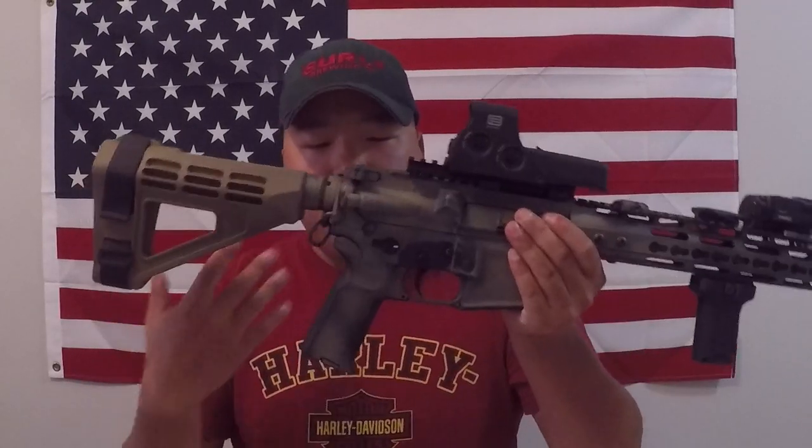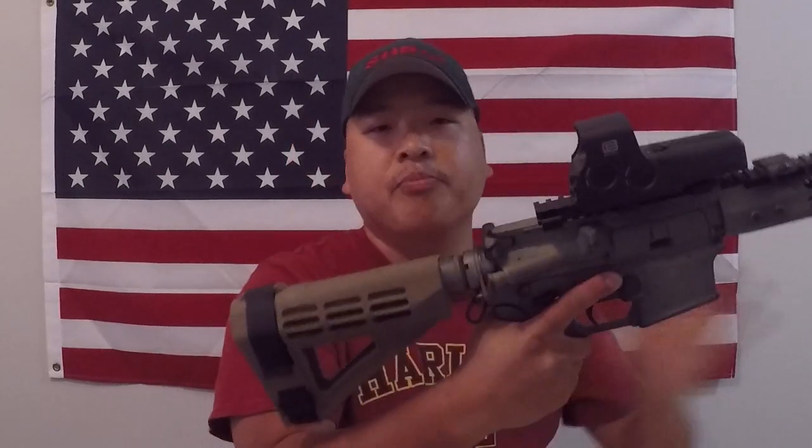I run a Magpul K2 grip. I really like the grip angle compared to the standard A2, and it's a little bit thicker, which is more comfortable especially when the brace is pulled in close. That's pretty much it for the lower receiver — we've covered the anti-walk pins, Geissele trigger, standard forward assist, and standard mag release.